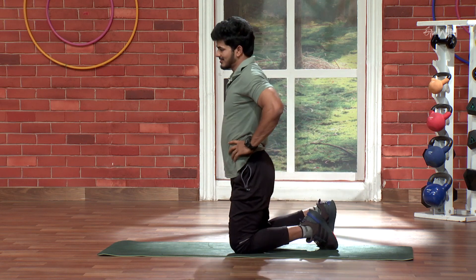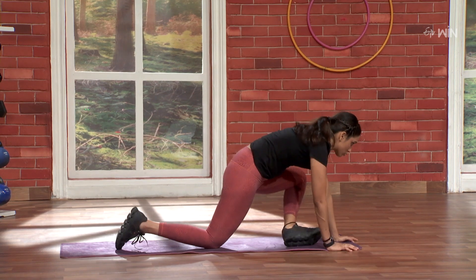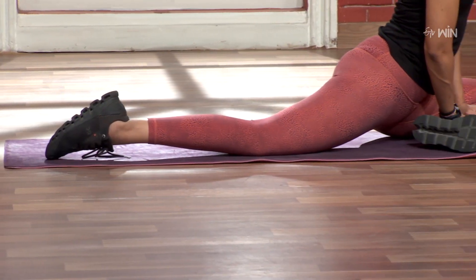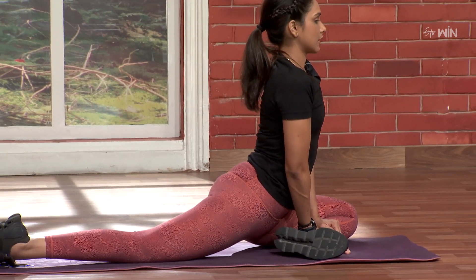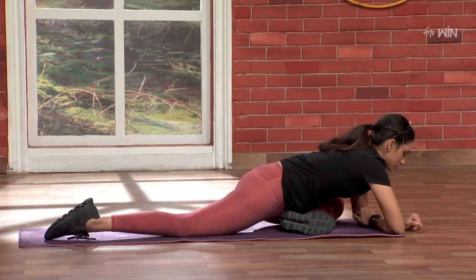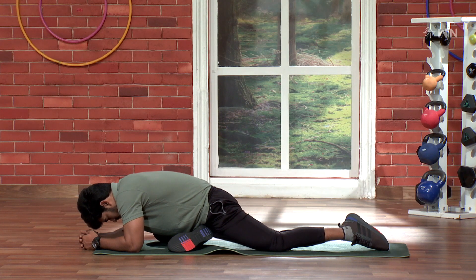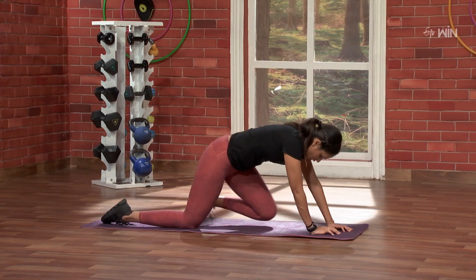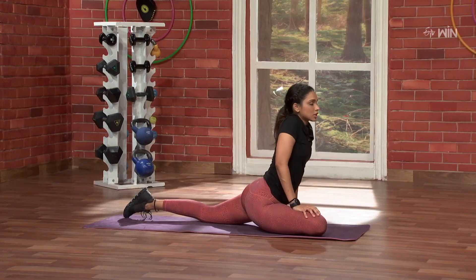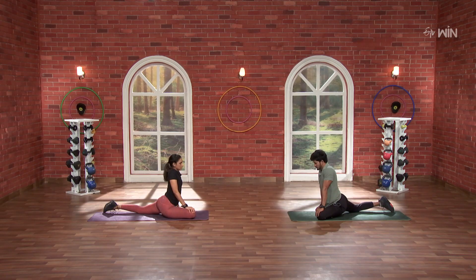Beautiful. Now, you can change the body. Next, my favorite — pigeon pose. So, this leg I'm going to put it on the front, and this leg I'm going to put it on the other side. You can change the body. One, two, one, three, two, one.